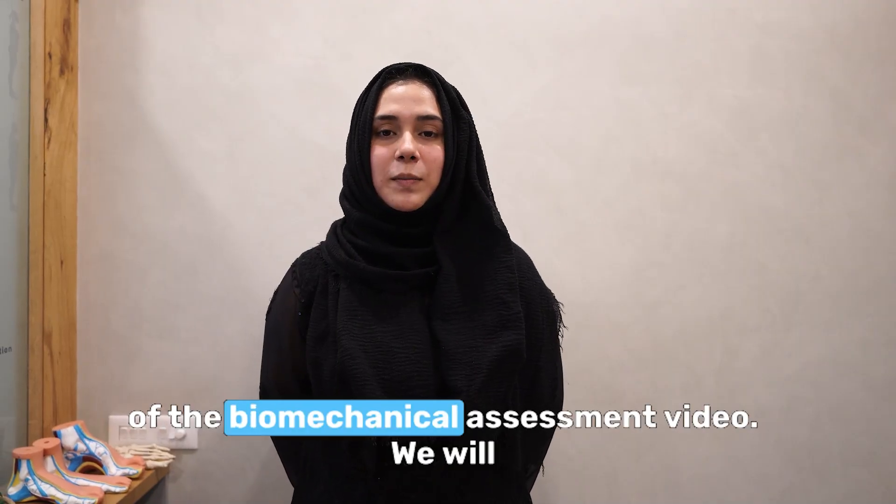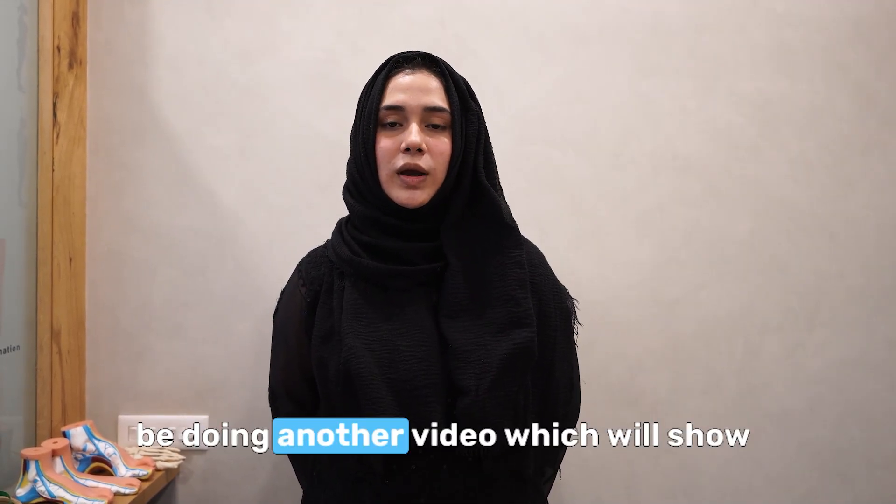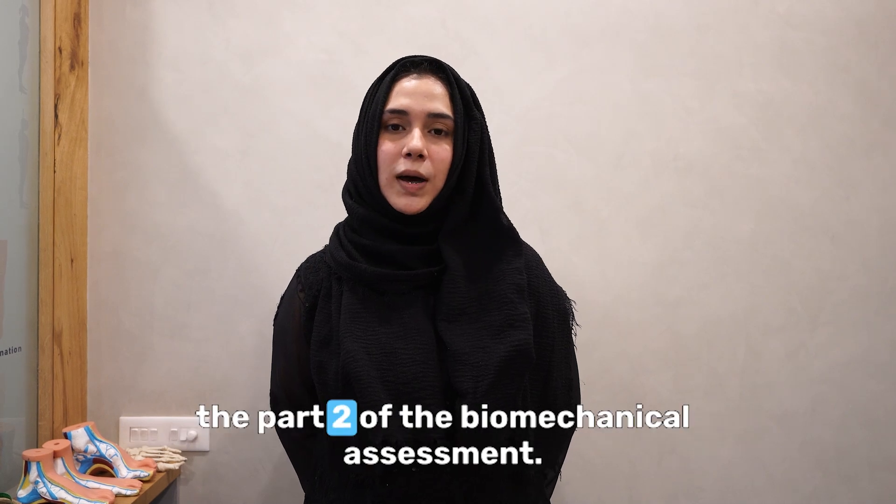This was the first part of the biomechanical assessment video. We will be doing another video which will show part 2 of the biomechanical assessment. Thank you for watching!